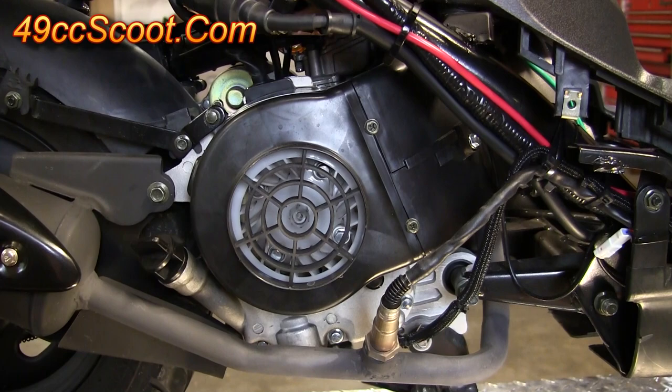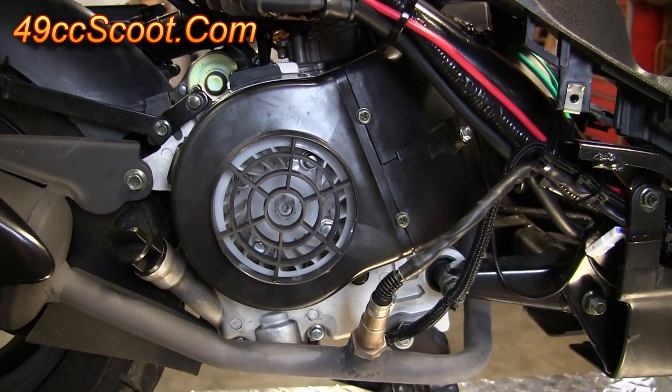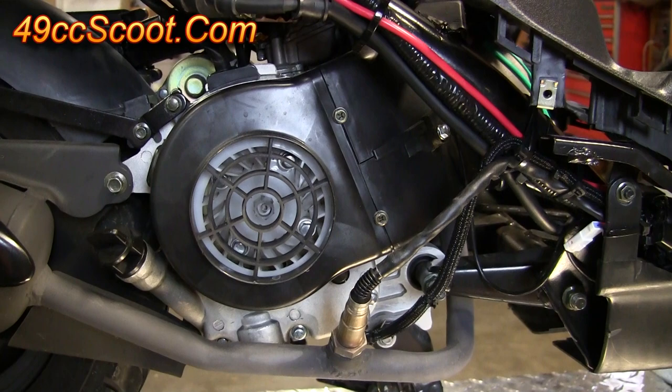I'm going to show you an easy way to see if your stator is working on the lighting and charging output. You can look up a manual I've got on my site and it'll tell you some specs for resistance readings across different wires — it'll tell you which ones to test — but I find this way to be a lot faster and a lot easier. It tells me what I need to know.